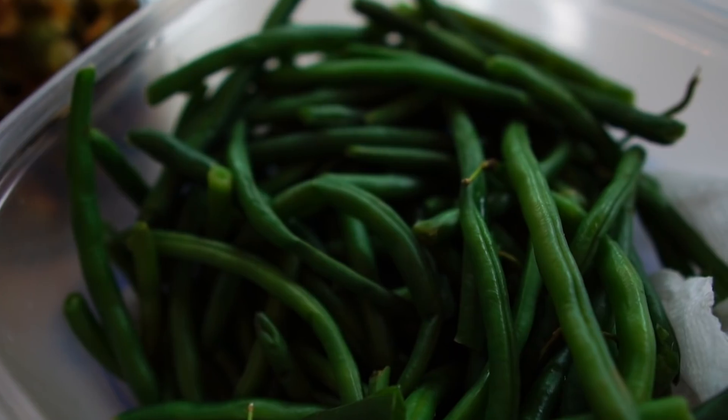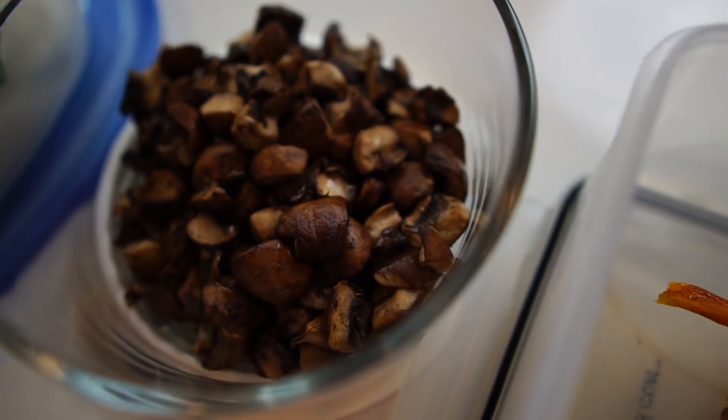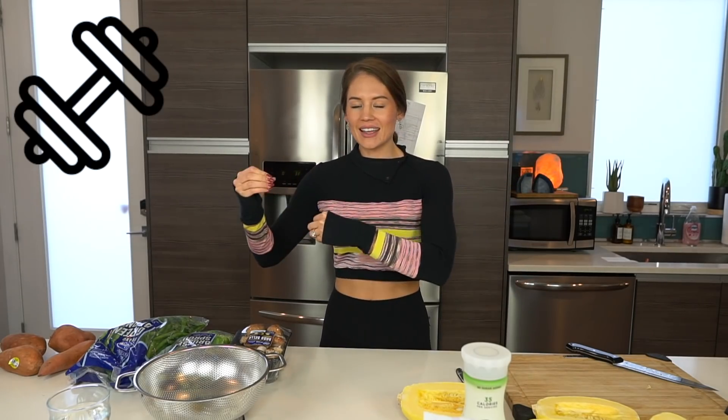I'm super excited to show you this because when I meal prep, I feel like I am successfully eating nutrient-dense foods throughout the whole week. When I don't meal prep, I find myself wanting to go out to restaurants more and just be lazy with my food. But when I do, I feel very put together in terms of my fitness and health goals because it's so simple just to pull it out of the fridge, prepare it in a bowl or Tupperware and bring it to go. So without further ado, let's get to it.